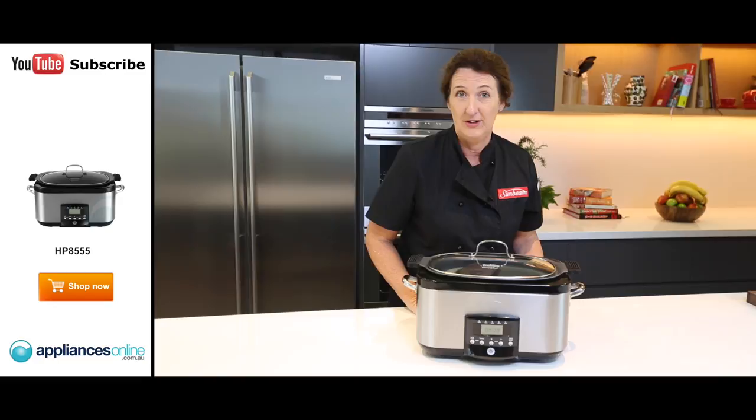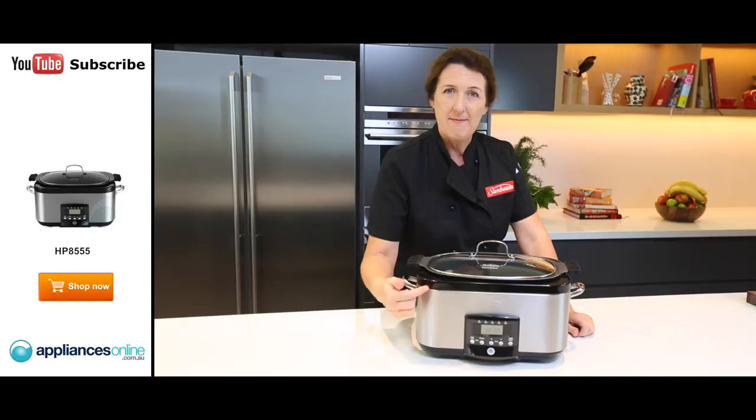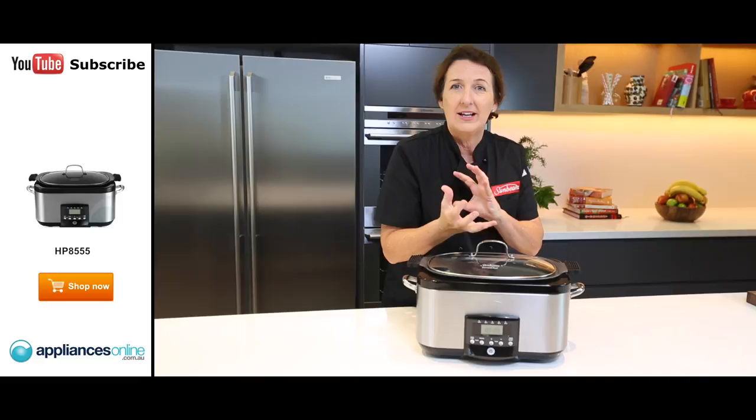Number one, I get oils splattered everywhere. I've also got another fry pan or pot or whatever to clean up before I can even get my food into the slow cooker. With the Secret Chef, I've got this amazing function here on the easy to read panel that I just press on — up to sear —